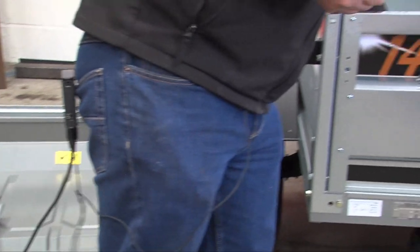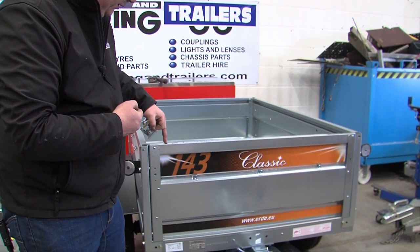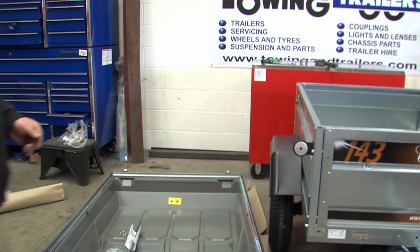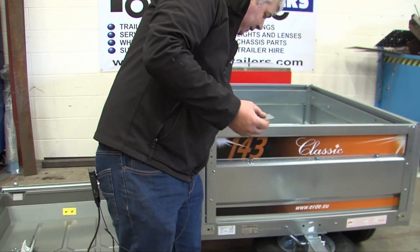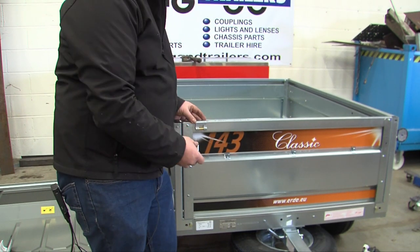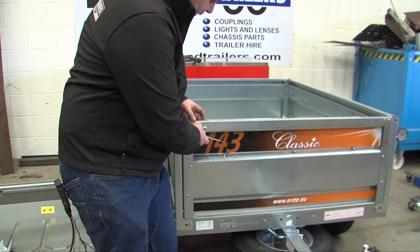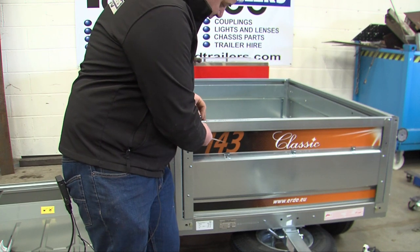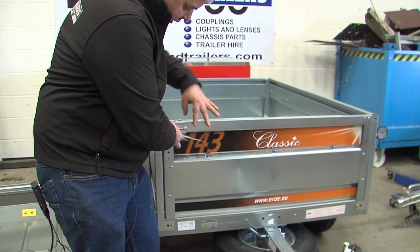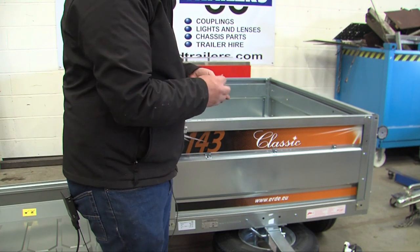These fit to the front of the trailer and they fit over these black plastic caps. These caps need removing, which can be done with a screwdriver or a chisel — push them sideways. Once removed, on the 143 use two of these L-shaped brackets on either side. Mount the hinge on top and slide the two brackets up underneath the hinge. The bolt then goes through the hinge, the front panel of the trailer, and the two plates, and the nut and washer go below. The same needs doing on the other side.